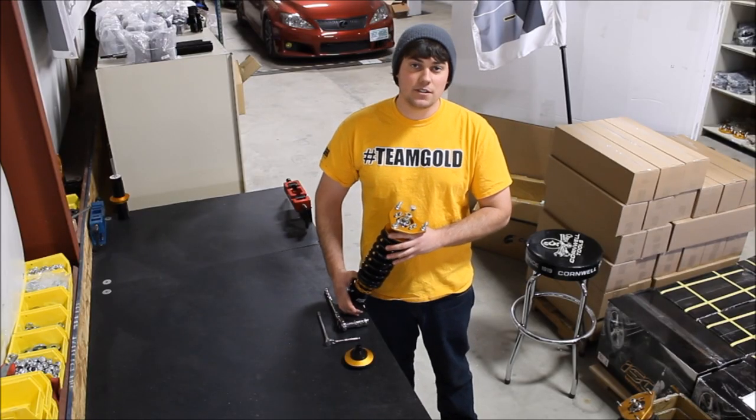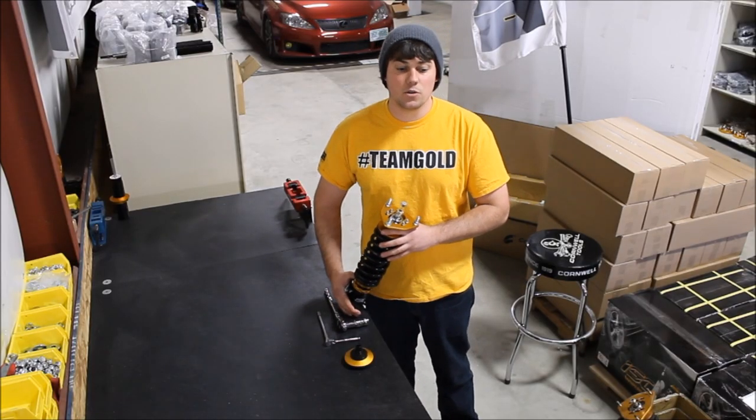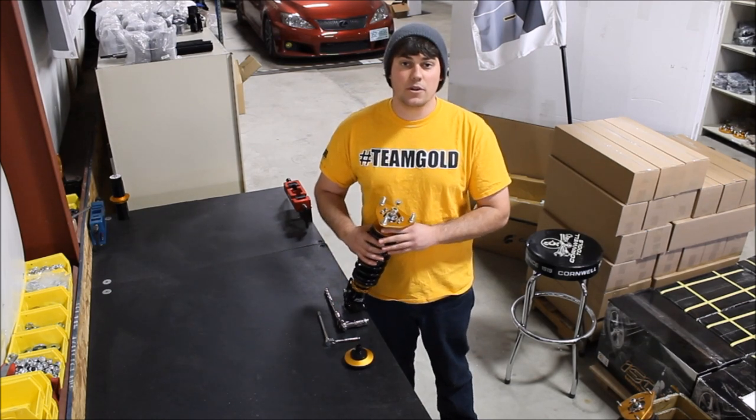How's it going everybody? Andrew here from ISC Suspension, and today we're going to show you how to rebuild your thrust bearing kits.